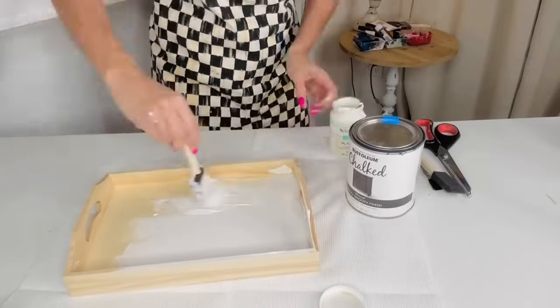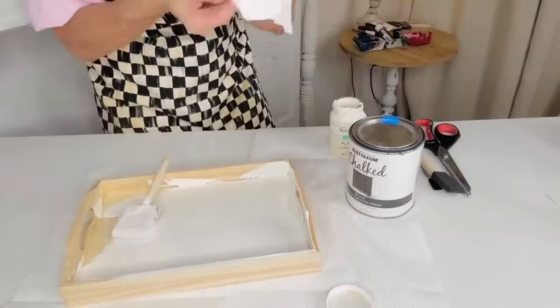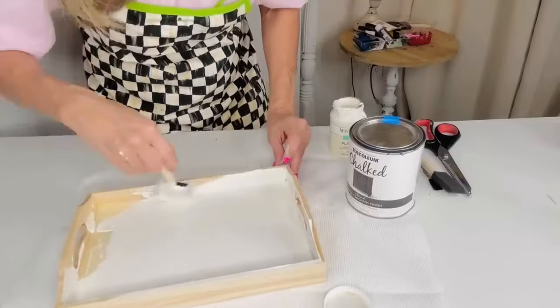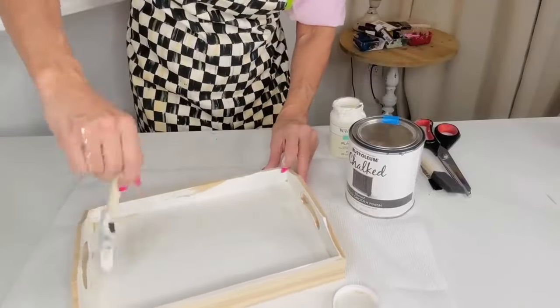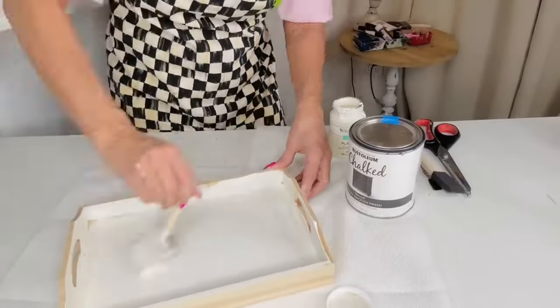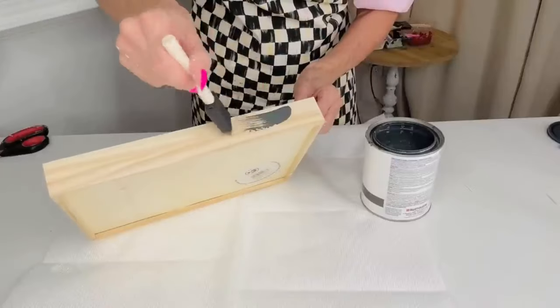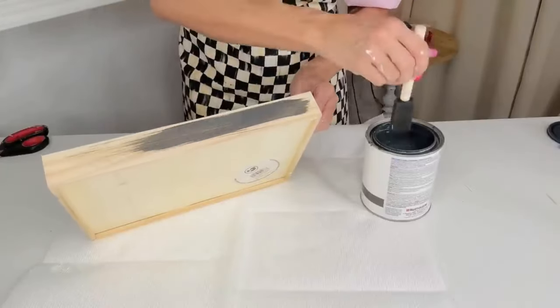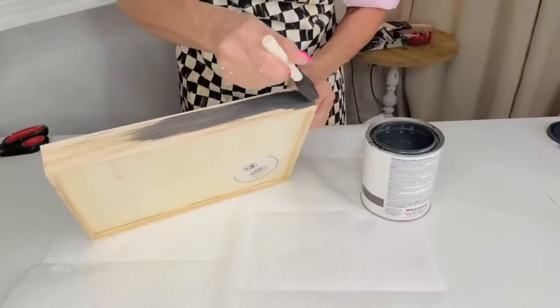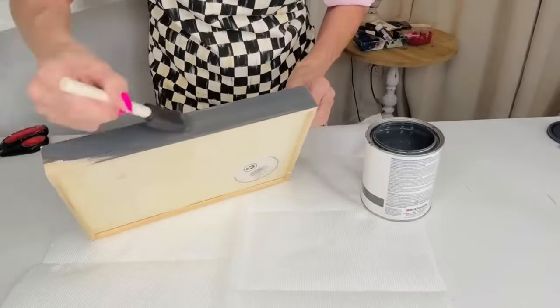The wooden tray does take quite a bit of paint, so be ready for that and give it a little dry time. I painted the interior part of the handle with the cream color. You might also want to use a slightly darker black to completely recreate this — I'm just using what I had on hand, which was some chalk paint. The wood does absorb quite a bit.